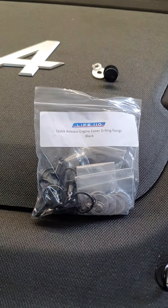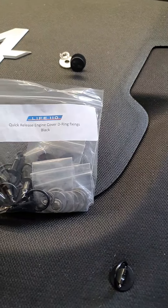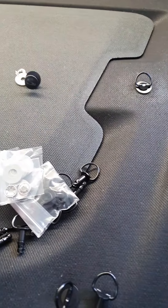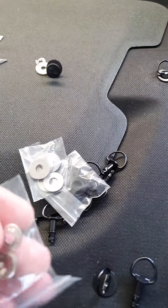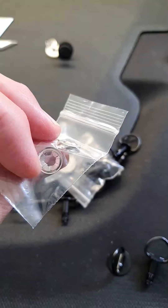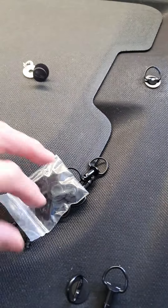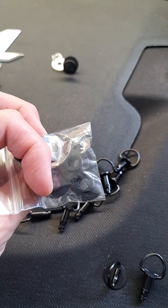A quick little video on the Life110 engine cover upgrades. They come in a little pack like that. You get the little D-Clips, you get the fasteners that go there, the washers that go on the back, and the little washery things which go on the front.